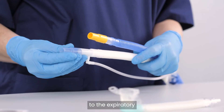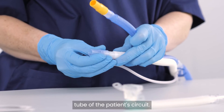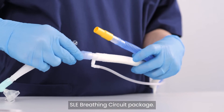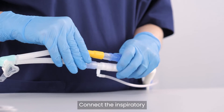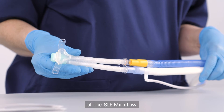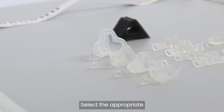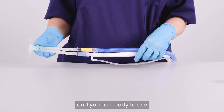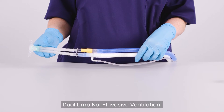Connect the blue connector to the expiratory tube of the patient circuit — this can be found in the SLE breathing circuit package. Connect the inspiratory and expiratory limbs to the connections of the SLE mini-flow. Select the appropriate mini-flow accessories for your patient and you are ready to use dual-limb non-invasive ventilation.